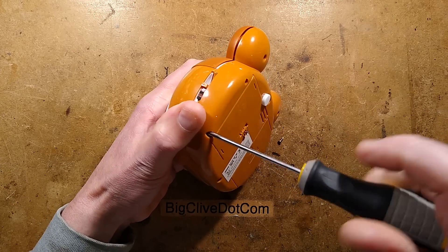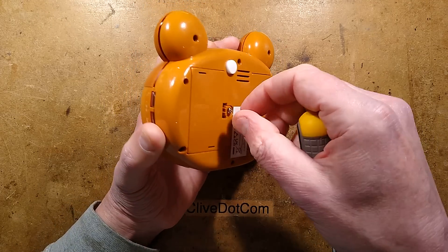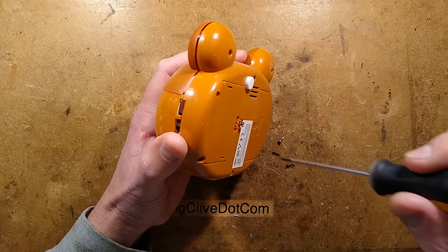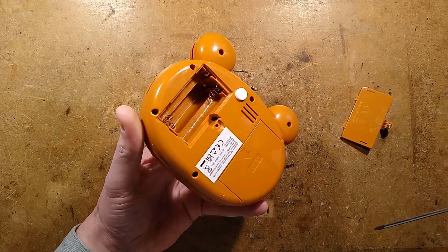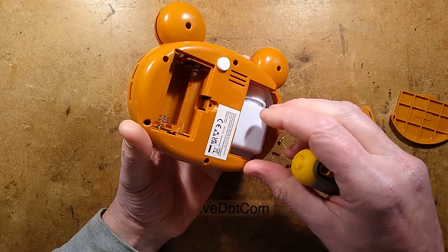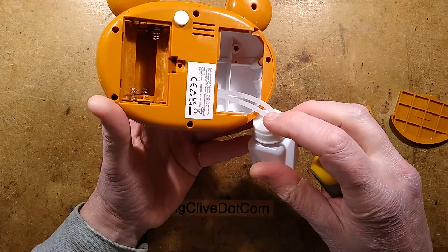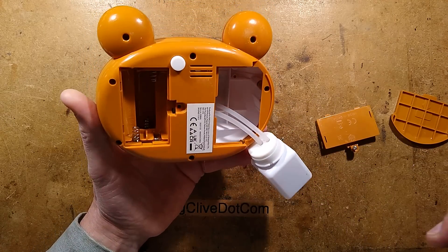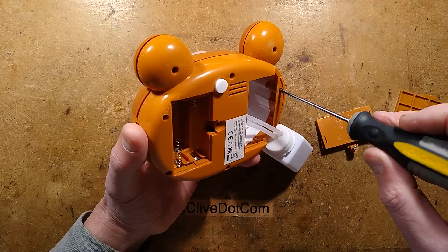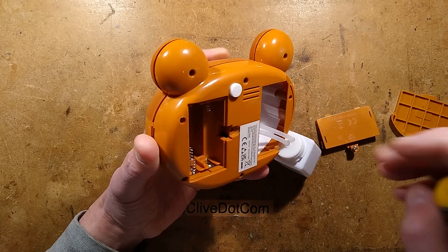So I'm taking the screws out the back of this. There is a battery compartment — I'll take the safety screw out that stops babies eating batteries. It takes three AA cells. We've also got the back, and a reservoir here with a lid that unscrews. It's got two pipes sealed in tightly, and that tight seal is actually quite important — it's part of the way it operates and avoids spilling liquid everywhere. It is very clever.